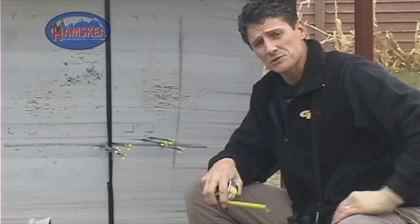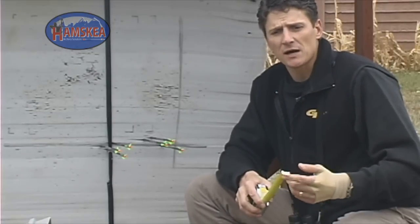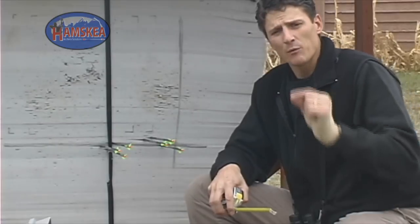That six and a half inches could climb into 12 inches when you're dealing with other factors like footing, wearing lots of clothing, being cold, or being excited because you've got a big trophy bull coming in with you all stirred up. We really want to take care of the equipment issues first — build our confidence that when we put the pin in the middle, it's going to hit in the middle.